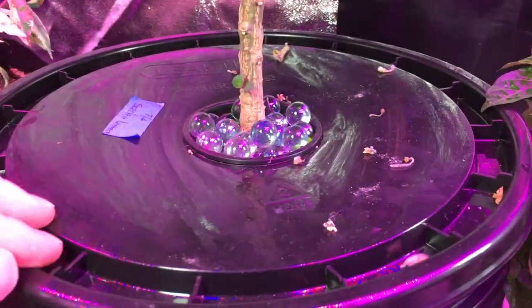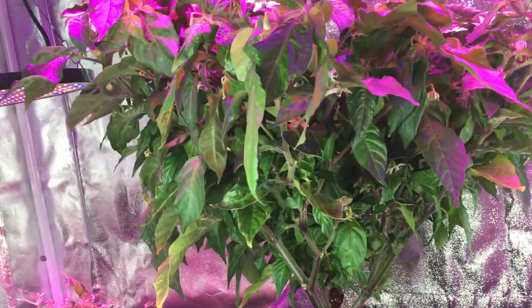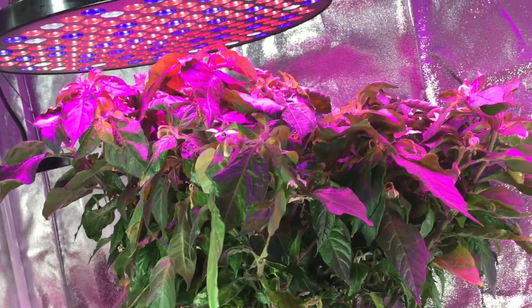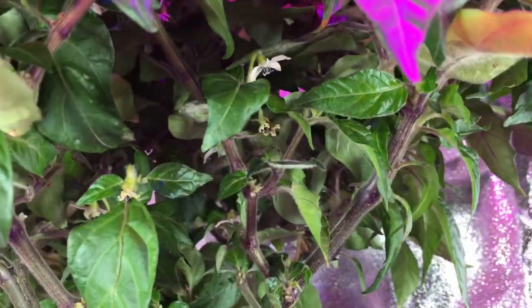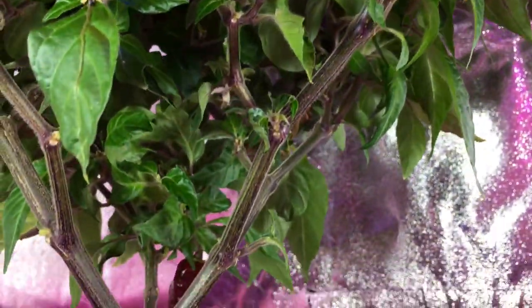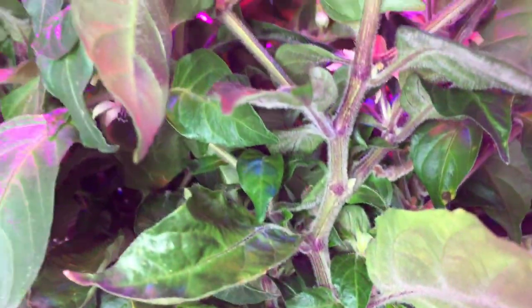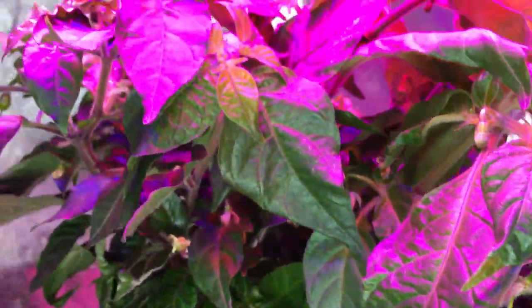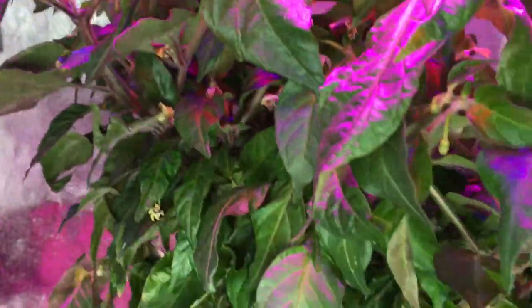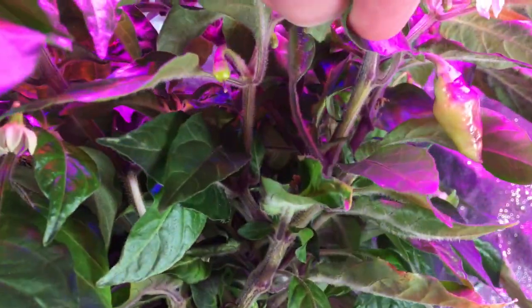Here's another one over here — this is a Scarlet Lantern. Look at the density of how this one's growing. I've just been amazed. It's sitting a little sideways because I have the lid pulled up a little bit. But look at the density in this 5-gallon Krakki bucket. There's one pod on there, I see several more pods starting, the amount of flowering happening, how dense the leaves are — I haven't trimmed this one even once yet and it's been growing pretty well.